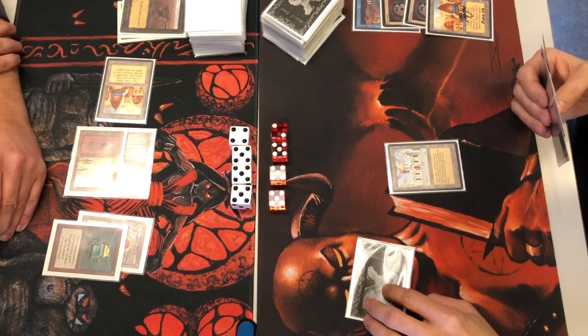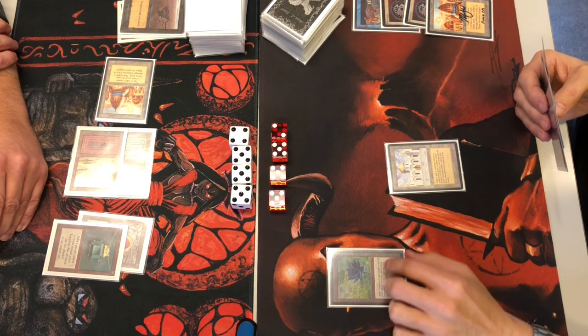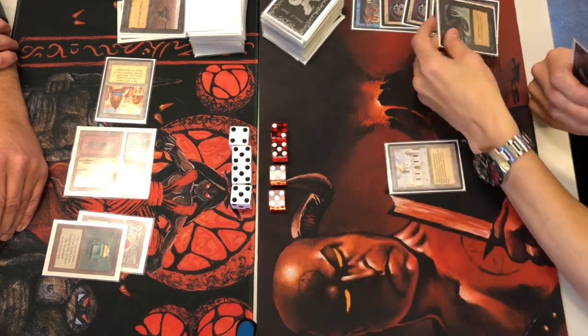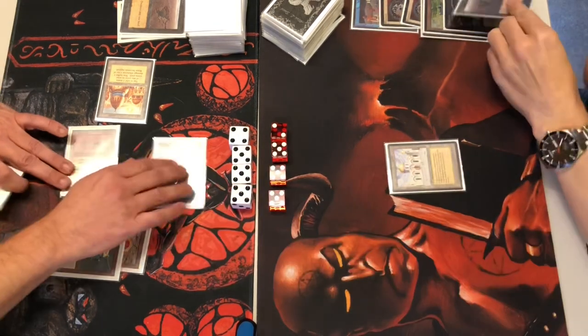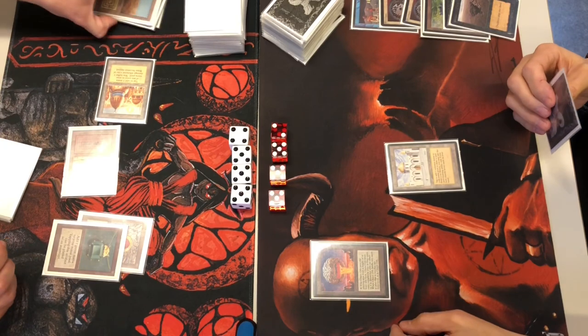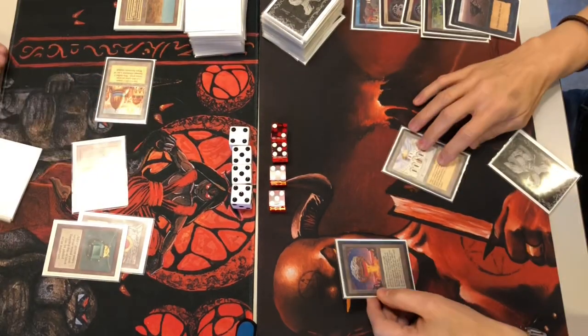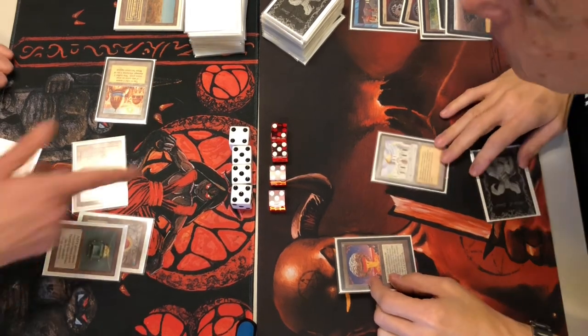His dilemma is whether to save up for the Library and get the draw engine going, or to commit here. Playing a Black Lotus, Dark Ritual — that's five black mana. Sinkhoing one of my lands, getting down a Chaos Orb, and Chaos Orbing into the other black land. He's just going all in on that land destruction strategy.